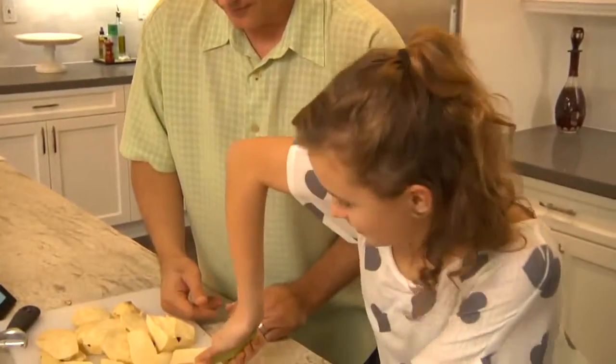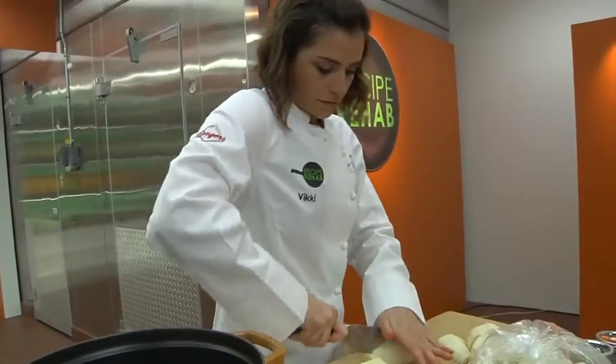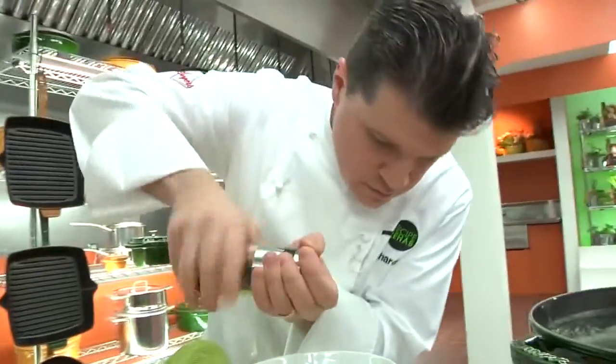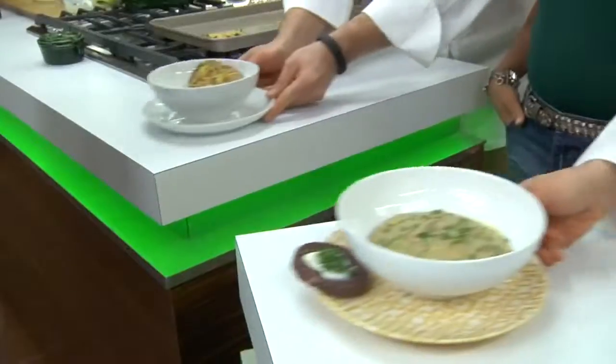These are extremely hard to cut. Whose soup will be loaded with love? That's good. And whose will miss the mark? I absolutely hate cauliflower. And who will win this week's title of Recipe Rehab Champion? Thank you!